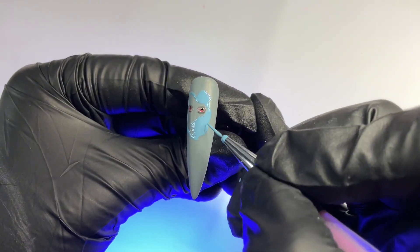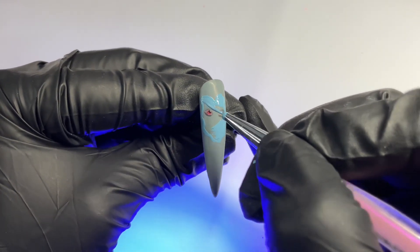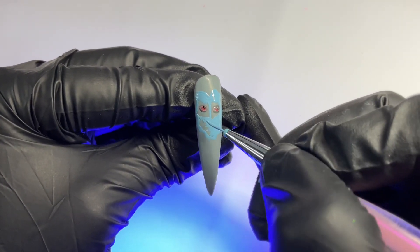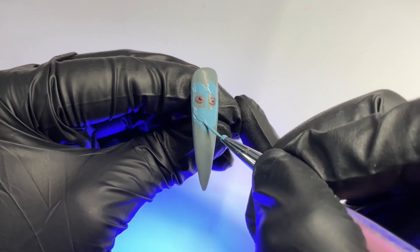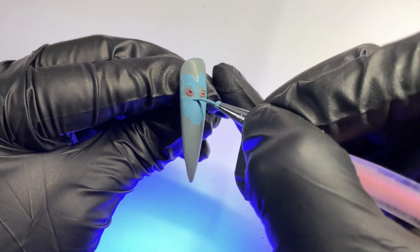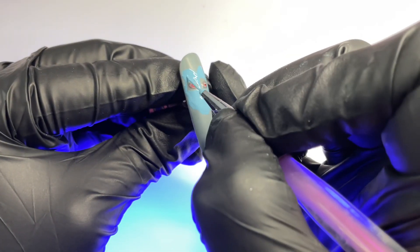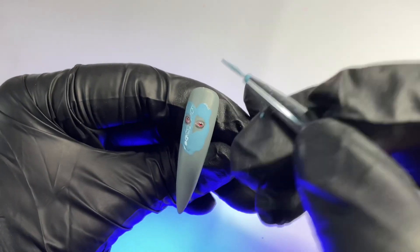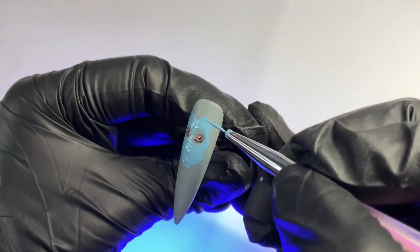We're going to fill in that base color and leave a small gap around the eyes that we'll fill in with more shadow effect. My next three Halloween tutorials are going to be a lot more basic and very cute, so if you're feeling like that's what you want to see — more basic Halloween nail tutorials — that's coming up soon. I like to do a mixture of all types of nails.